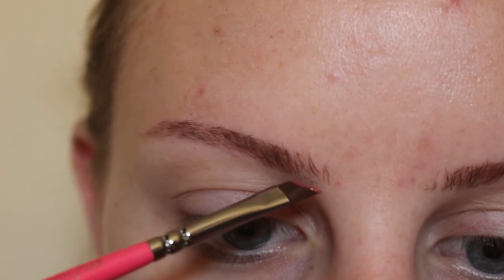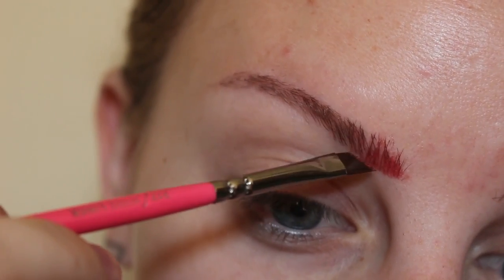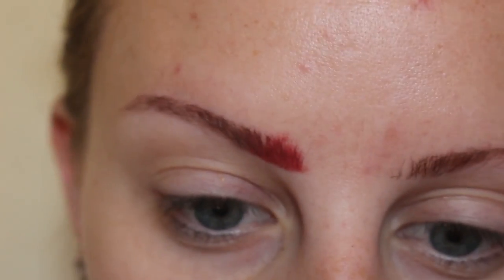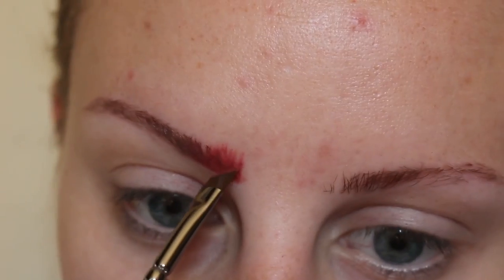I'm going to start at the front of my brow with the brush horizontal to my brow and sliding that product in. Then, turning the brush vertical, I'll flick in some individual hair-like strokes.